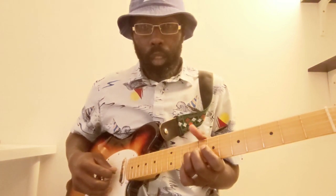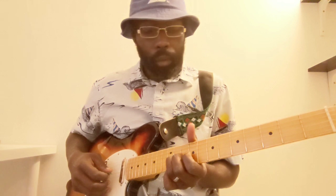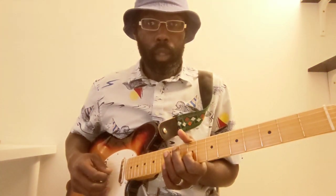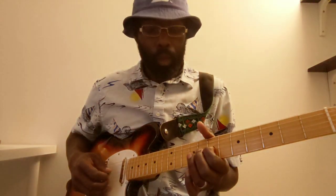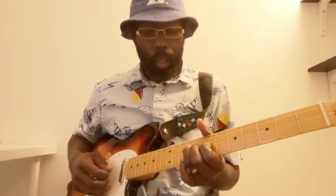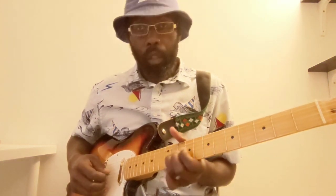So we're on the 9th fret of the G again here, sliding to the 11th, and we're getting that 9th fret 2 times this time, and hitting the 7th fret 2 times, hitting the 9th fret of the D, and going back to your slide from the 9th fret to the 11th fret on the G.